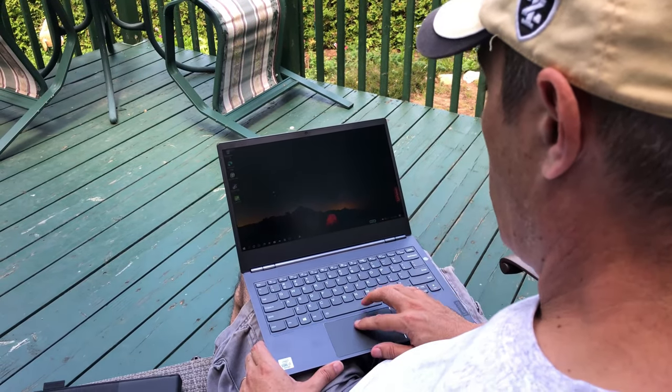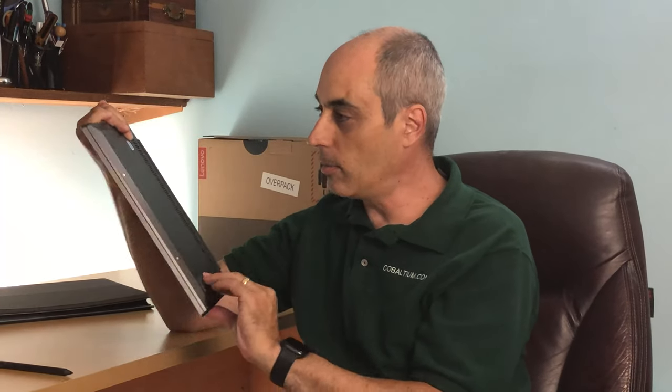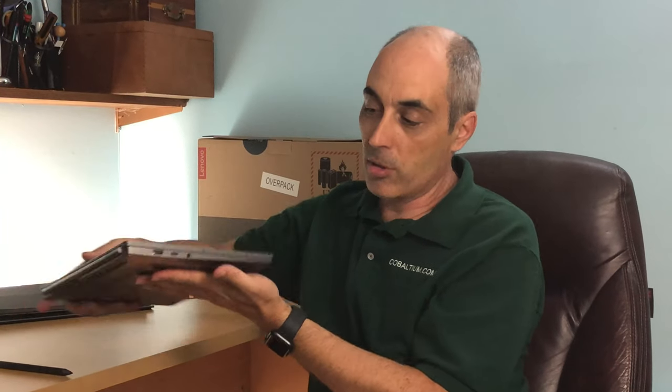It's aluminum — even the back appears to be metal. It's got a great keyboard, and it has an HDMI output so you can plug it into a television or something else if you want to carry it on the road — for example, to play movies at a hotel. It's got USB-C, so it's pretty modern.